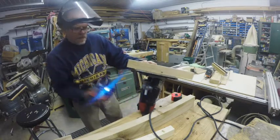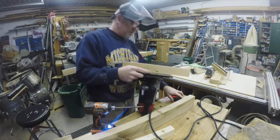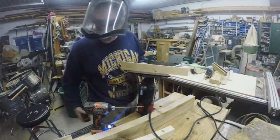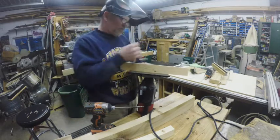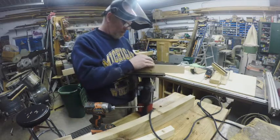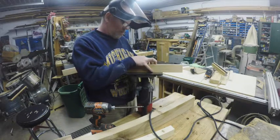I am installing a fence at approximately the dimension I need from the router bit to the fence. I am going to double-check that before installing the second screw. I now have a fence that is the dimension I want from the edge of the workpiece.